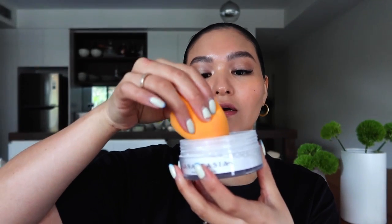If you want to set or bake, however much product you'd like to apply or wherever you'd like to apply it, you can use your sponge for that. I'm using the Anastasia translucent powder, taking the teardrop part of the sponge, and applying it just under the eyes. That's going to set the concealer and the foundation. And that's how you would use it with the powder.